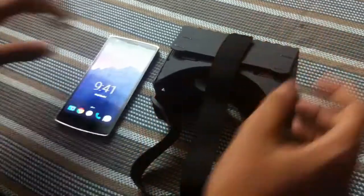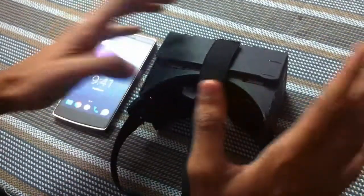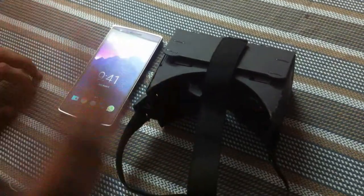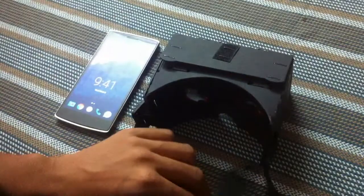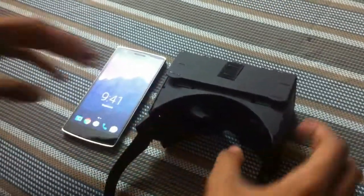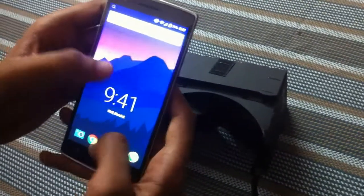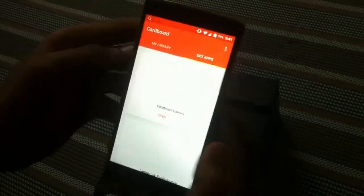For the past two days I've been testing how it works, and to be exact it works perfectly well. I noticed you can take this strap off if it doesn't fit your head — it's detachable. For accessing Google Cardboard you need the app, and here we have the Cardboard app.